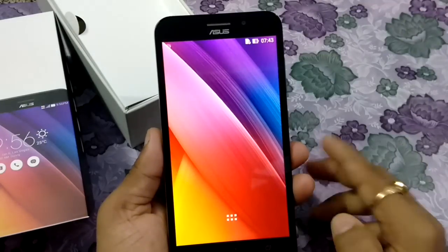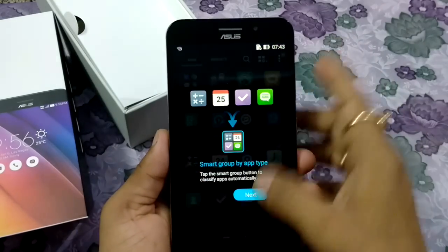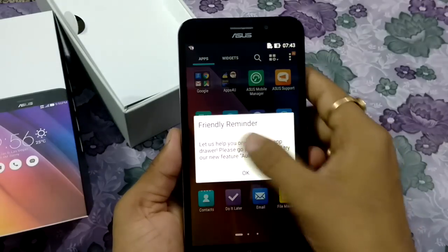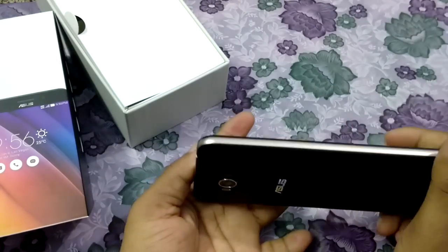So friends, this is the very first look of the Zenfone Max. You can see the kind of look and feel it gives. This is the very first look of the awesome Zenfone Max. This is my unboxing video for the Zenfone Max.